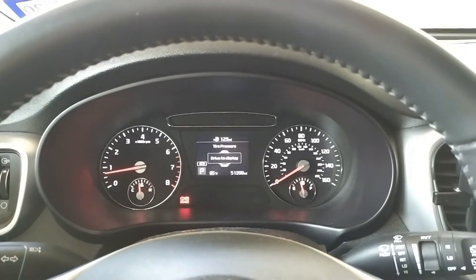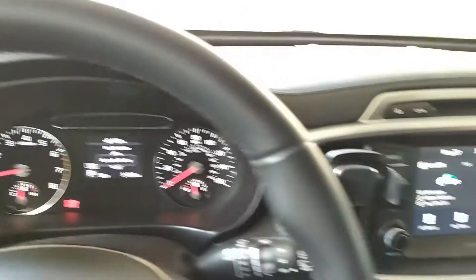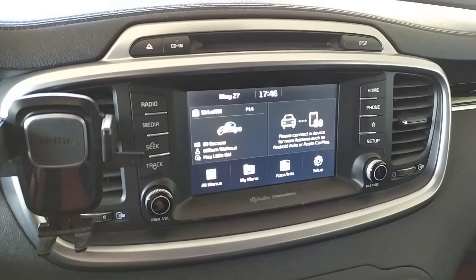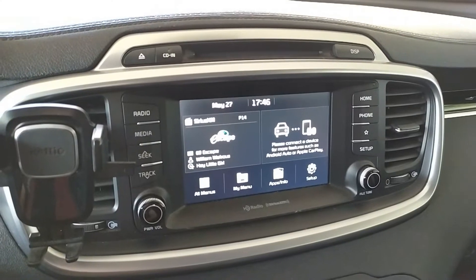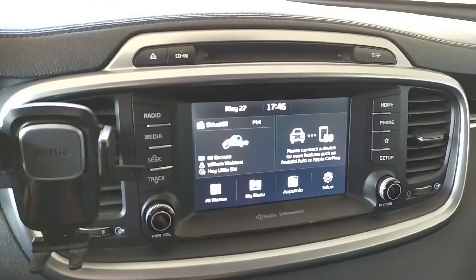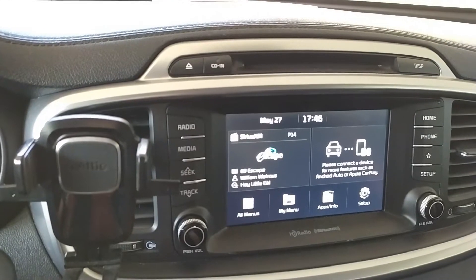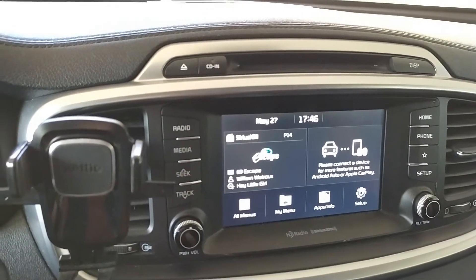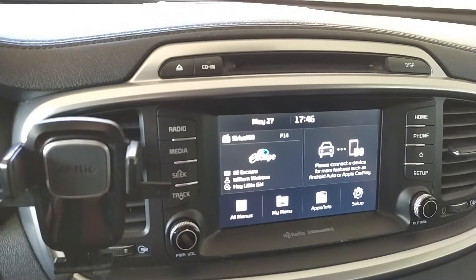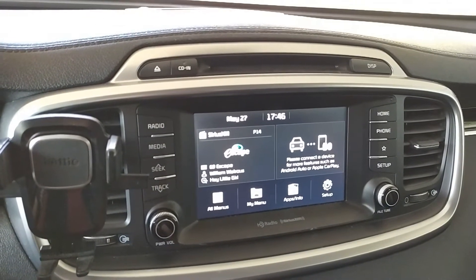Hey guys, it's Head Trend Cars again, and today I'm going to show you guys a very interesting mode on the Kia Sorento. It's actually on the head unit here — there's a so-called secret mode, or technically speaking it's called engineering mode, that you can access to fine-tune a lot of stuff on the head unit. My main point here is to show you guys how to access it.